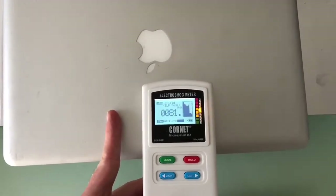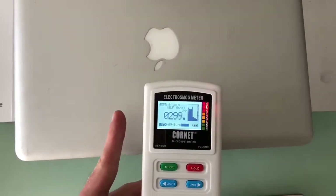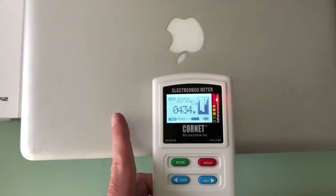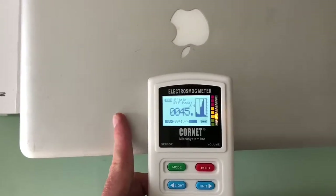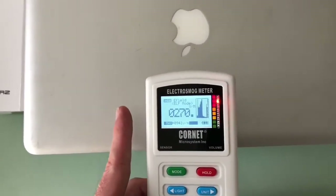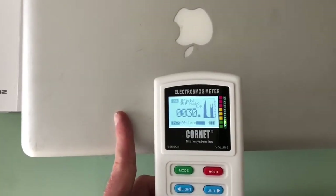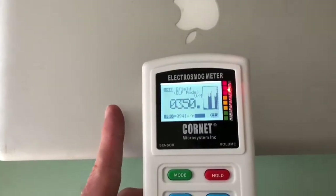On the meter, if I touch the casing of the MacBook, you can see it immediately drop down to the green zone. That's because now I'm earthing the device through my finger, through my body. And all those electric fields are going through my body as soon as I touch the MacBook case. Down to the safe zone — and then release — and back to the danger zone.